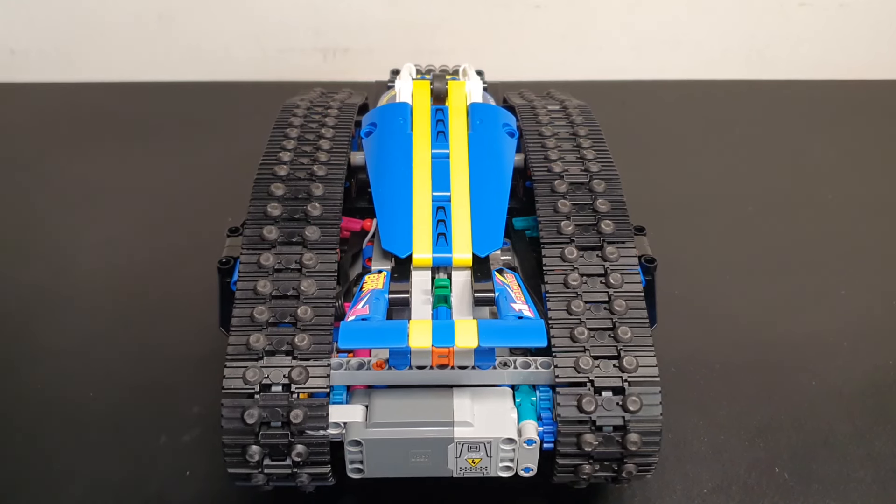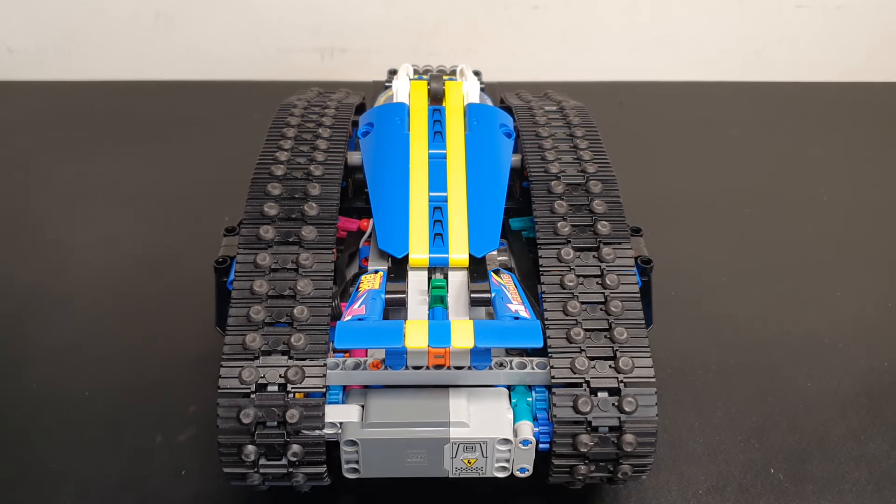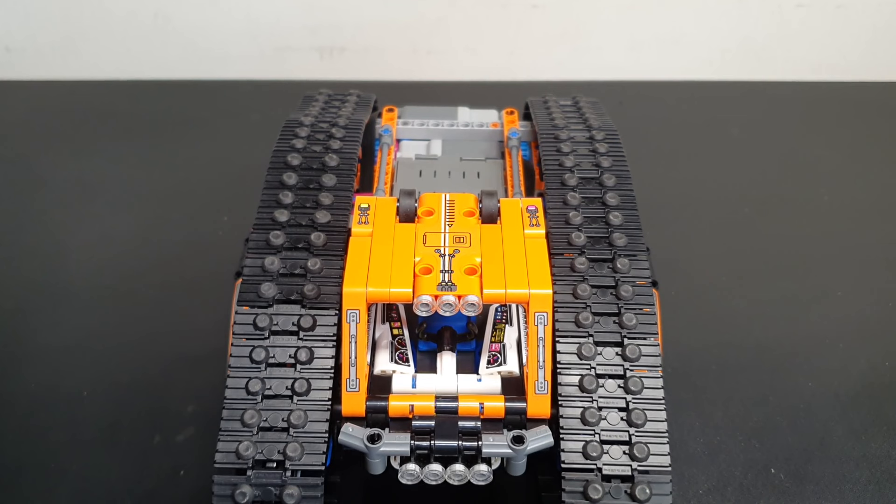It would be great to hear from viewers — what side is your favourite? Is it the blue side or the orange side? Let us know, leave a comment. Don't forget to hit the like button and subscribe to the channel and you'll see a lot more videos like this. Until next time, see you later, bye.